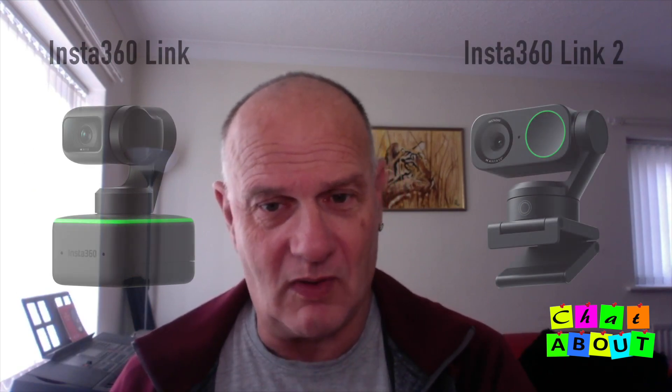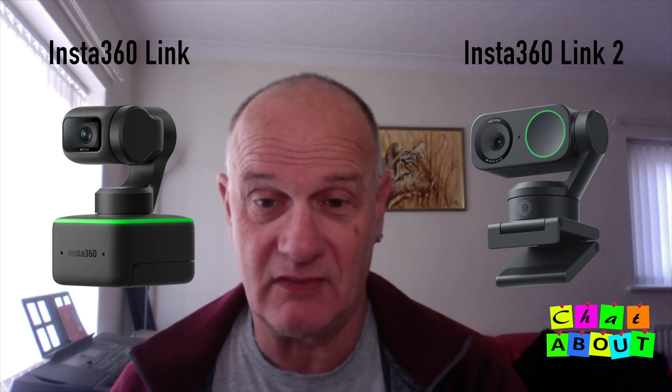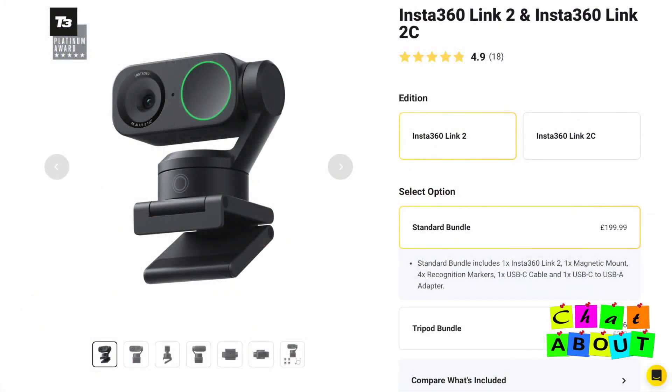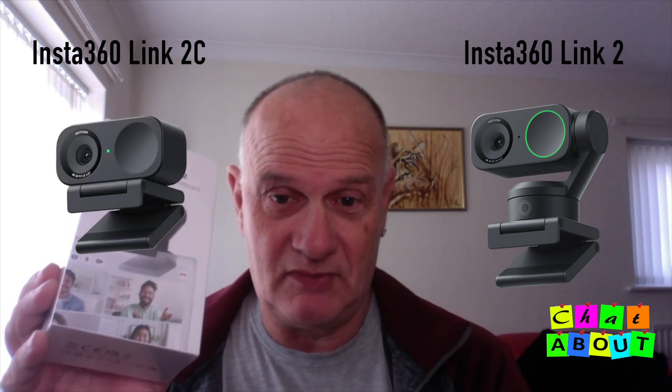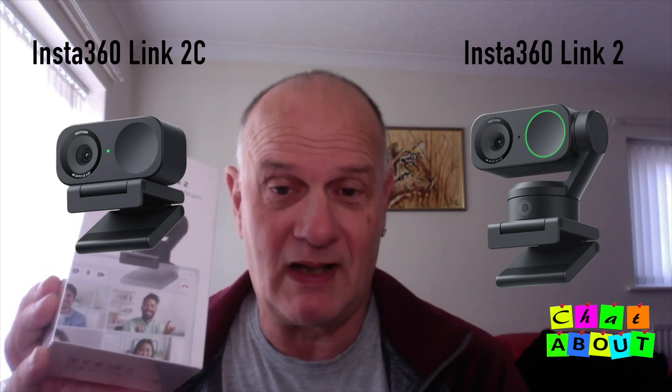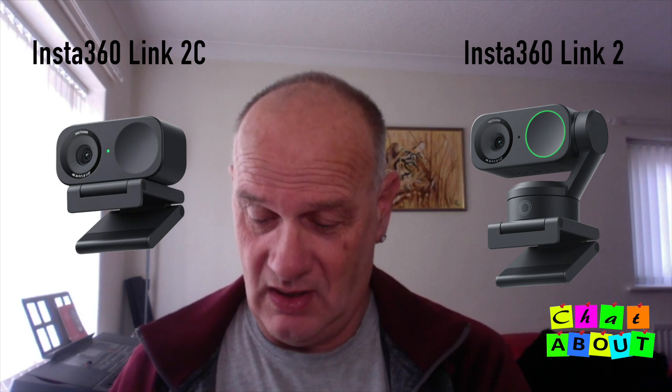This is version 2 of the Insta360 Link 2. The old version was a bit smaller and not quite as well featured, and unbelievably it was dearer — I think it sold at about £299. This one is £199. There are two versions: this one has a gimbal so it will follow you and do a few other tricks, and the other one hasn't got the gimbal and just sits on top of your screen. That one's £149, this one's £199.